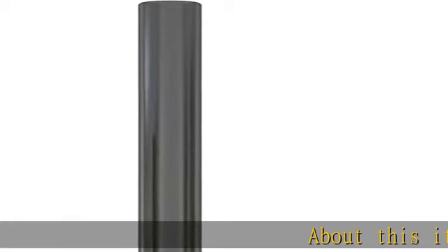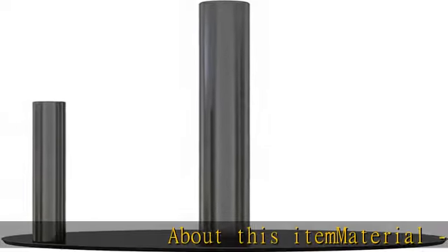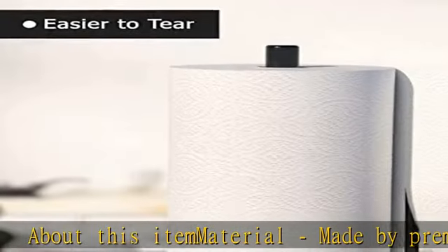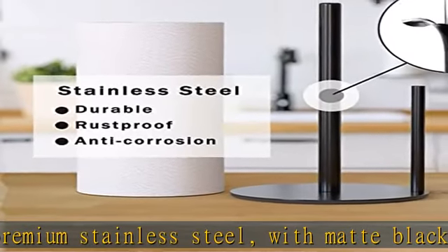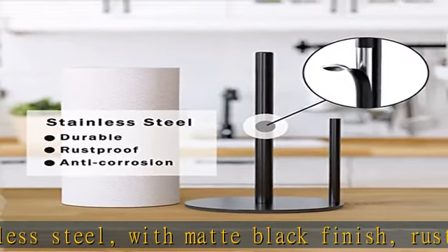About this item — material: made from premium stainless steel with a matte black finish, rustproof and waterproof to ensure long-time use. Dimensions (L x W x H): 6.7 x 6.7 x 11.8 inches.